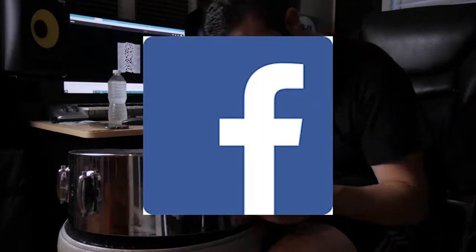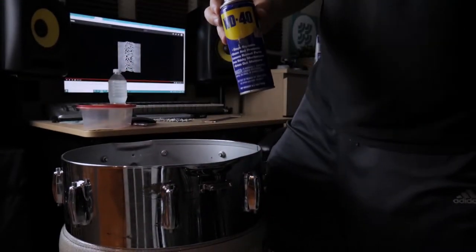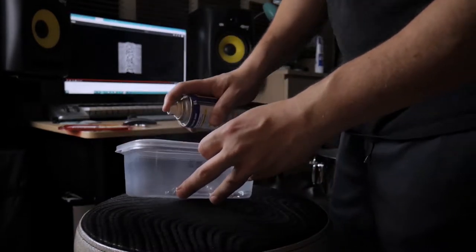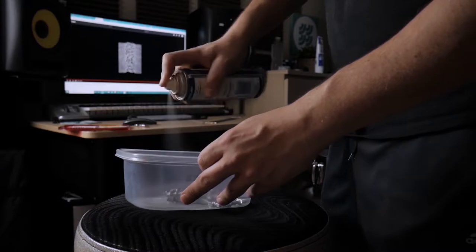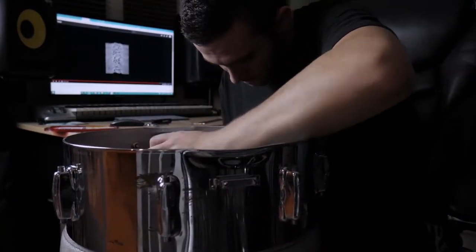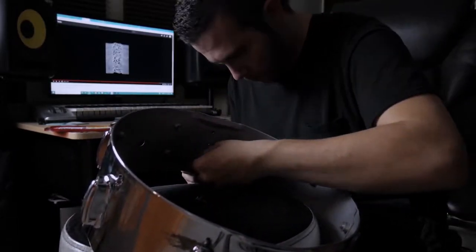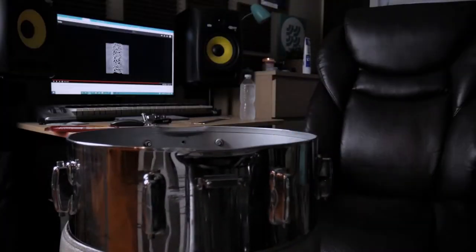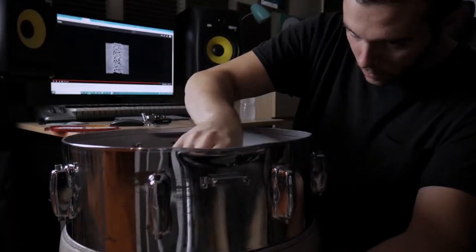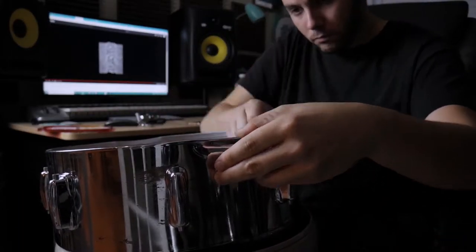I got the Slingerland off someone from Facebook for about $60, which is a pretty good deal. Unfortunately, with $60 comes a lot of rust and damage to fix — that's where the WD-40 comes in. I'm spraying the lugs down with WD-40 and letting them sit for about 24 hours. A lot of the pieces are old; they've probably been in that snare drum since before Ronald Reagan was president, so I'm trying to be careful.